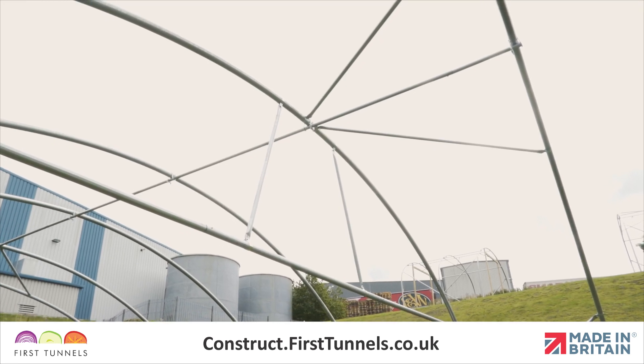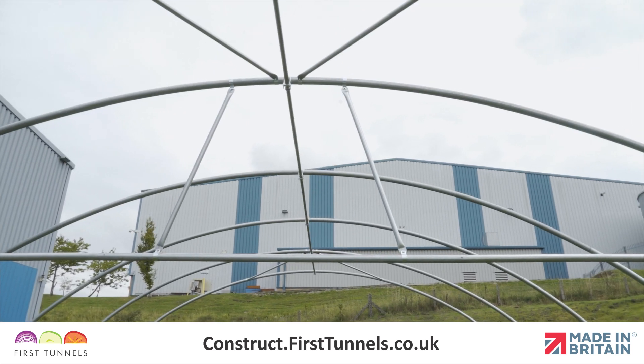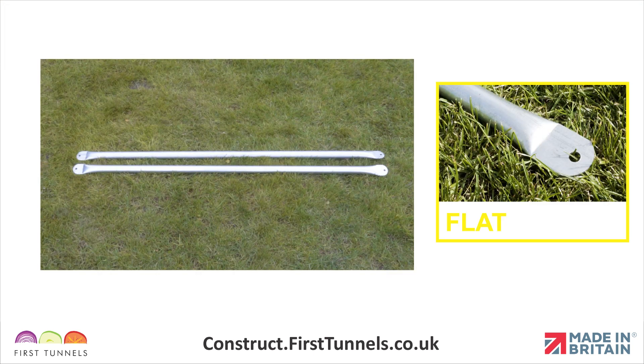Now we will fit the crop bar vertical braces. Crop bar vertical braces span from the crop bar to the hoop. There are two vertical braces per crop bar. Crop bar vertical braces are 1.4 meters long and are flat at both ends.